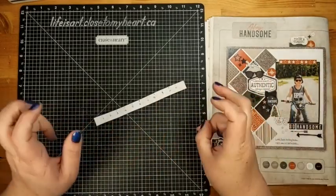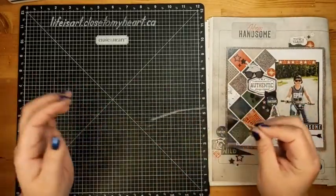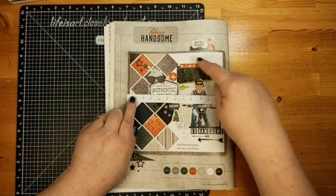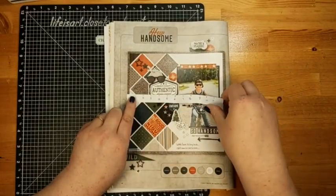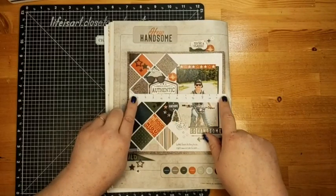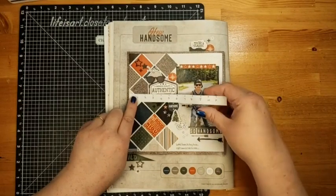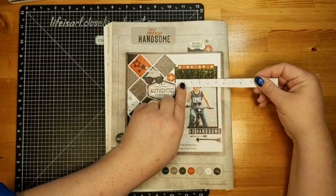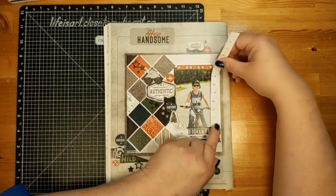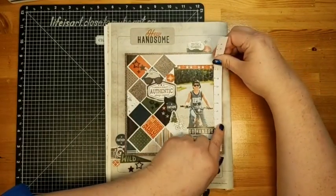Now we have our ruler that works for this layout. We can measure the white daisy cardstock that's layered on top — lining it up, we can see it's halfway between 11 and 12, so it's an 11-and-a-half inch square of white daisy. Then we can measure the photo, which is five inches by seven inches, so the photo mat is five and a quarter by seven and a quarter.